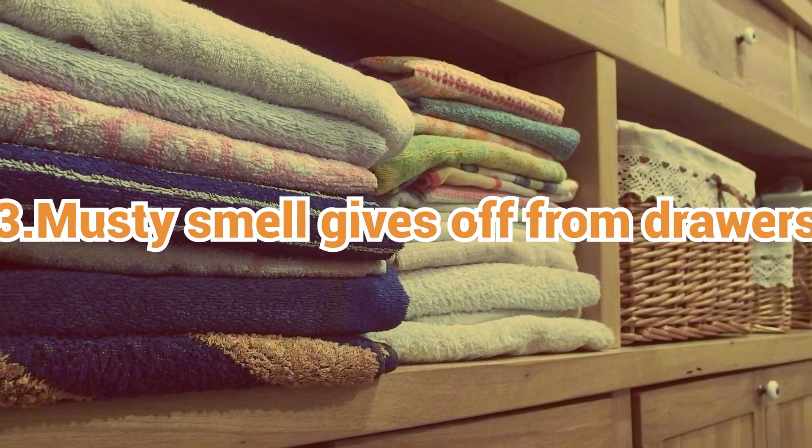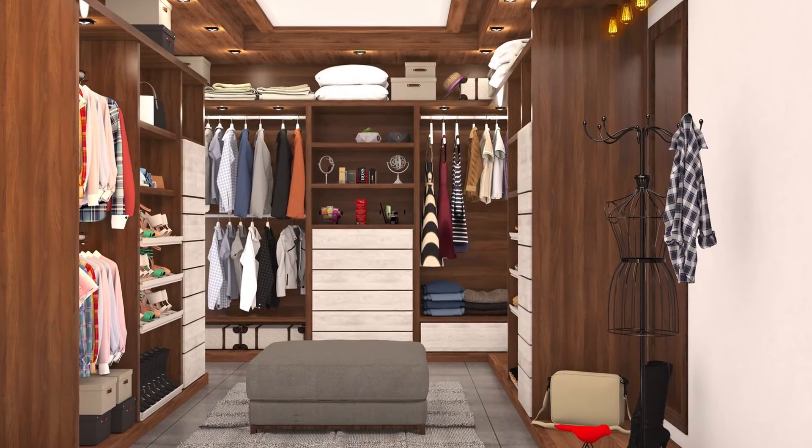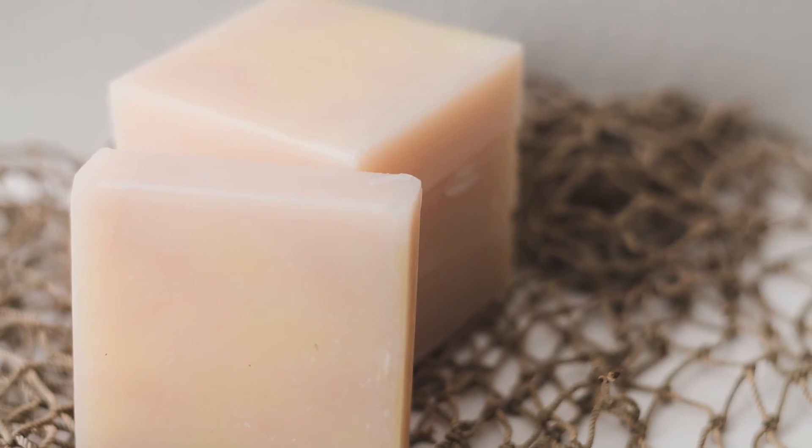3. Musty smell from drawers, cabinet, or closet — put a bar of soap in them and the odor will be removed.